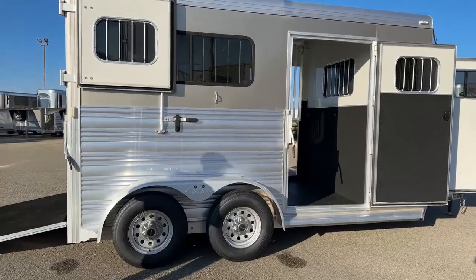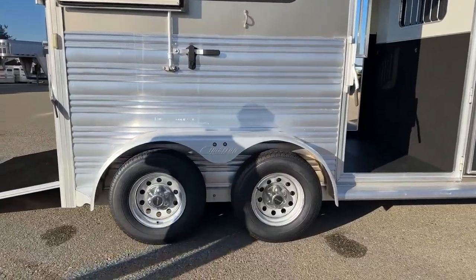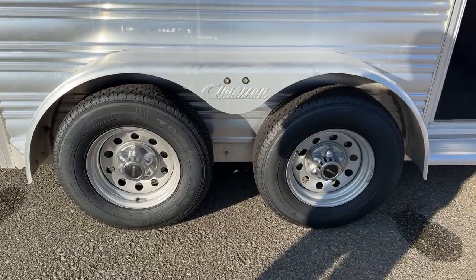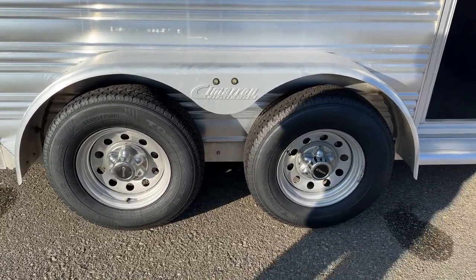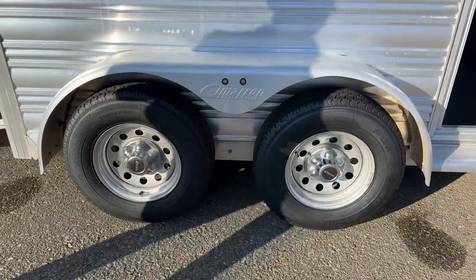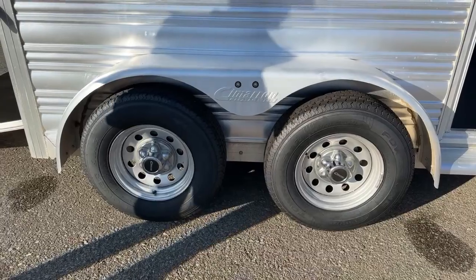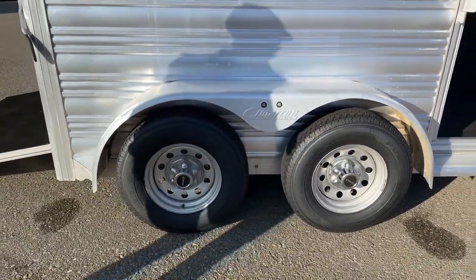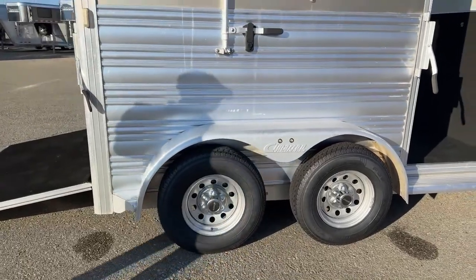Below that, we have two 3,500-pound Dexter rubber torsion axles. This is a steel wheel trailer with an aluminum simulator hubcap — a really flashy look, especially with that champagne color. This trailer has been fully serviced through our shop: brakes have been checked, bearings have been packed, it's got a fresh alignment, all wiring has been run through, and every latch has been inspected. This trailer has been brought back to life through our shop, like we do with all our used trailers.